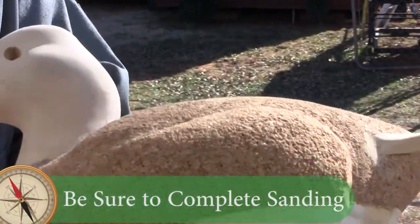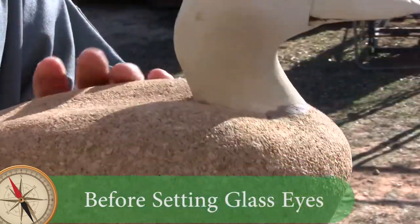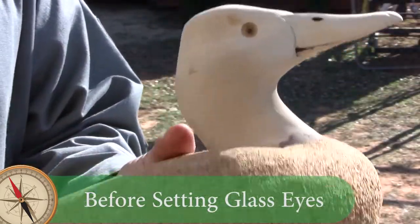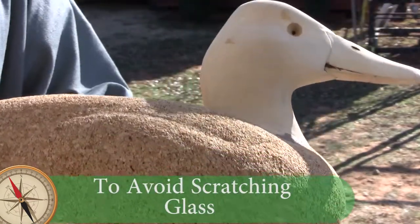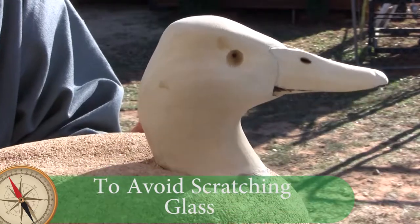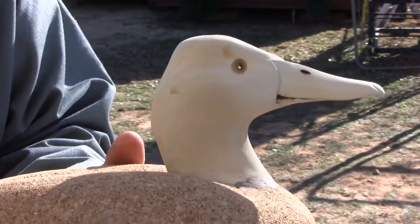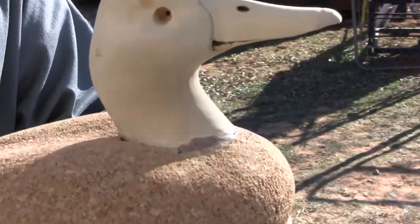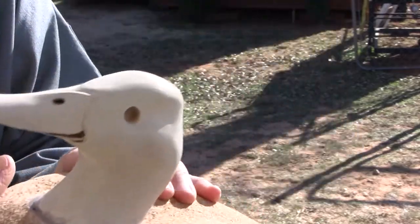We've pretty well got the body in its final configuration and finish. We may do a little bit of sanding, but the cork has a natural texture to it, obviously, and so we're not trying to remove all the texture. We're just trying to remove some of the facets and ripples that occur when you cut something with a knife or a rasp or something like that.